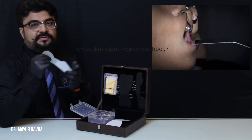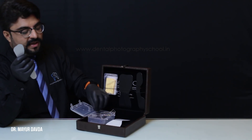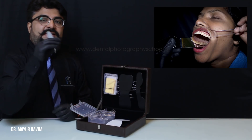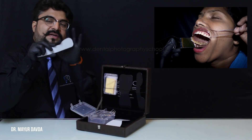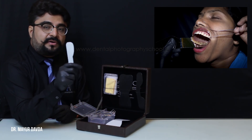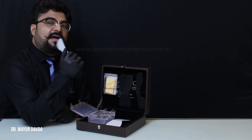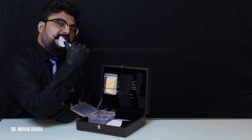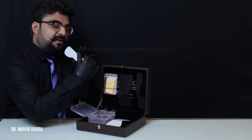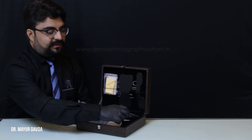The concave aspect is used mostly in periodontal cases — this is the periodontal side of the mirror. It goes easily inside the mouth; the convexity can go inside the palate and the periodontist can record the palatal flap. Or if you want to record the lingual flap on the mandibular arch, it goes inside the floor, retracts the tongue, and you can get the lingual flaps very nicely.